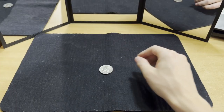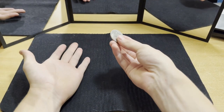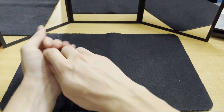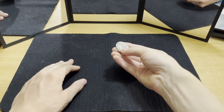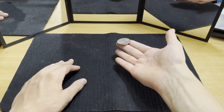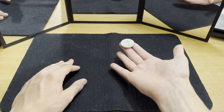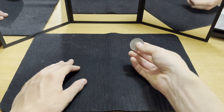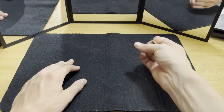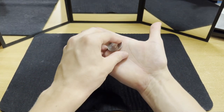So the vanish looks something like this — from here you put it here and it goes away. It's actually really simple. You need to know only two things: one is to hold the coin on your fingers, on your index and middle finger; and the second is to put the coin from here into thumb palm.